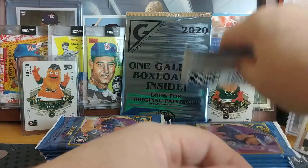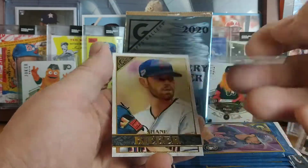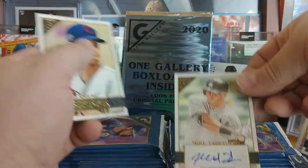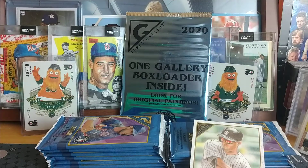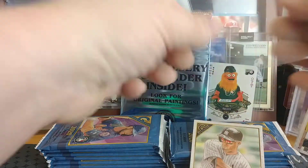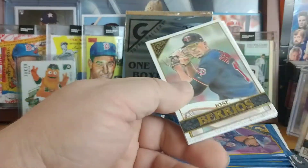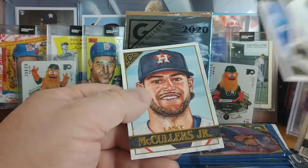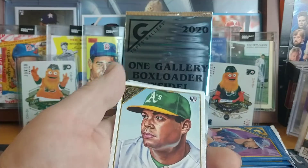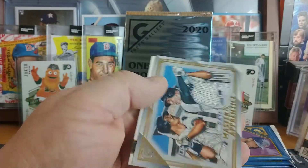Nothing in that one. Walker Buehler and Mike Tauchman for the Yankees, and the Buehler is a little foily — the foily frame. Got a Christian Yelich Gallery Heritage, another Dustin May, still no Luis Robert or Kyle Lewis. Haze Lazardo. Mike Moustakas foil board, Master and Apprentice Mattingly and Judge.